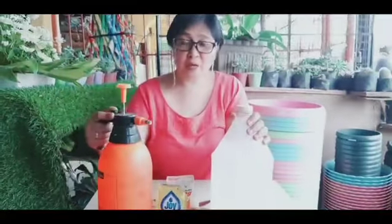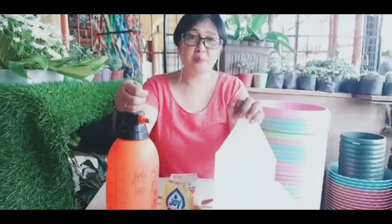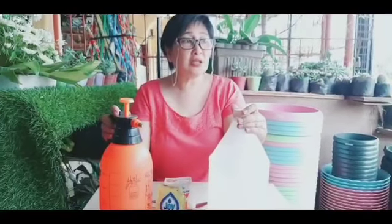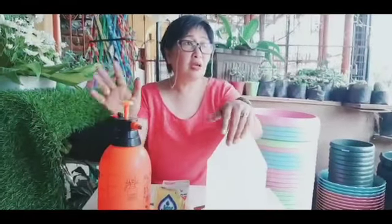Hello guys, good morning! Welcome back sa aking channel. Sa ngayon, gagawa tayo ng isang fungicide o pesticide kasi napapansin ko na kailangan ko na ayusin ang aking mga tanim — yung iba may kulay dilaw na, lalo na yung mga kaladyo, kulang ang dahon. Bago magpatuloy, invite ko kayong mag-subscribe, mag-like, mag-comment, at i-click ang notification bell para updated kayo sa aking mga susunod na videos.